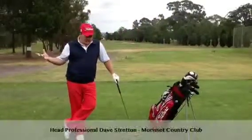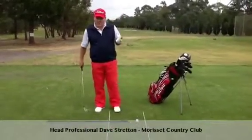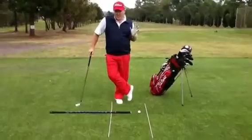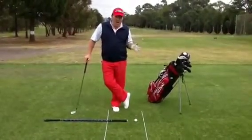Members, welcome again. This month's newsletter we're focusing on alignment, posture, grip and ball position. Before you even hit a golf shot, your alignment is so important.